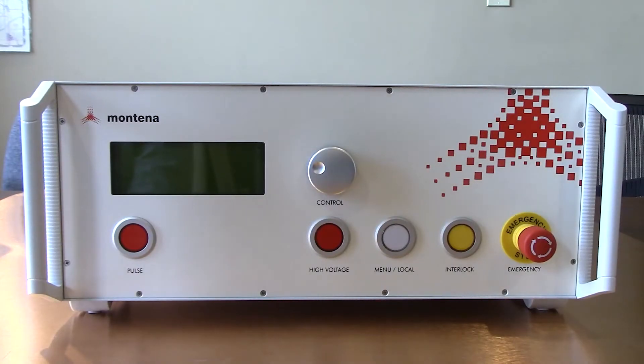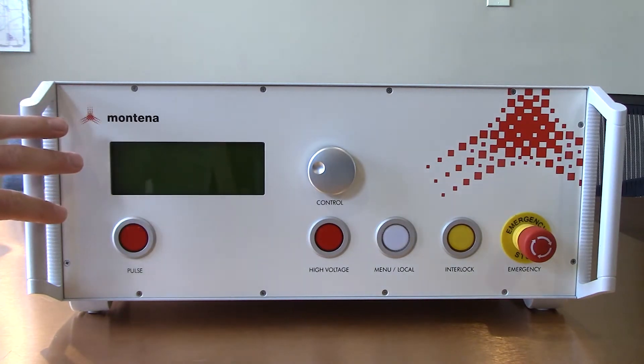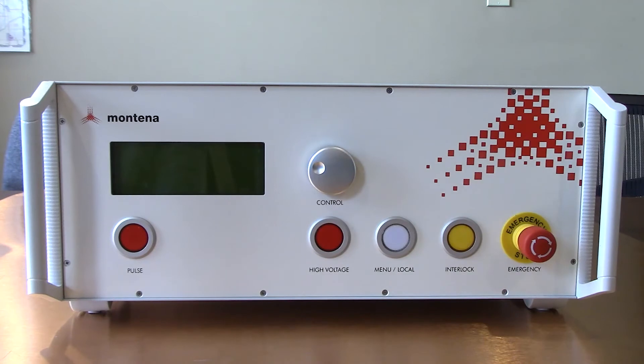Hi everyone, thanks for joining us today. Today we're going to walk everyone through how to use the Montana PG1275E, which you'll see in front of me right here. This test system is used for MIL-STD-1275 voltage spikes and surges. During today's video we're going to walk through setting up the equipment both through the front and back panel, adjusting different testing criteria, running a couple pulses, and capturing those with our oscilloscope.